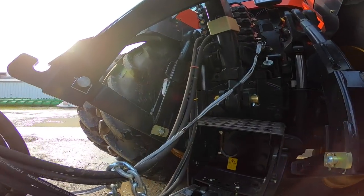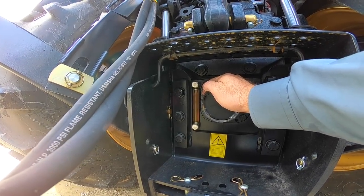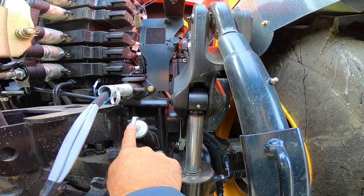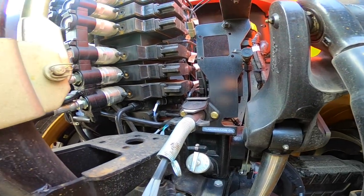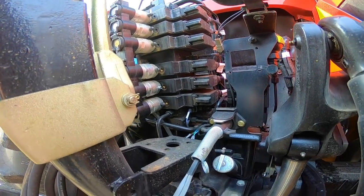In the back there's the drawbar, power takeoff cover, and here is where we can check our transmission and hydraulic oil through that sight glass. If you had to add hydraulic or transmission oil that's done right here. This tractor has six remotes — that's part of the high-flow hydraulics at 75 gallons per minute, and it comes with six remotes.